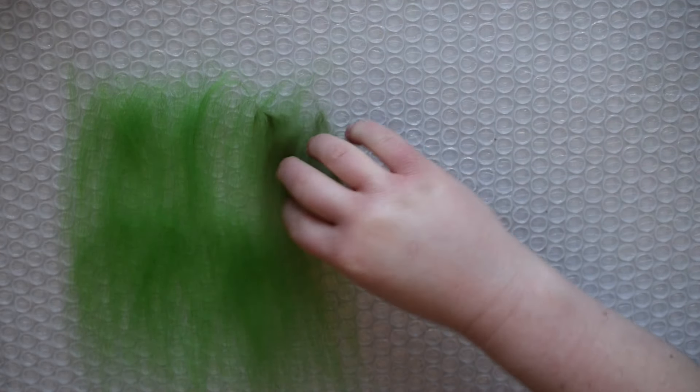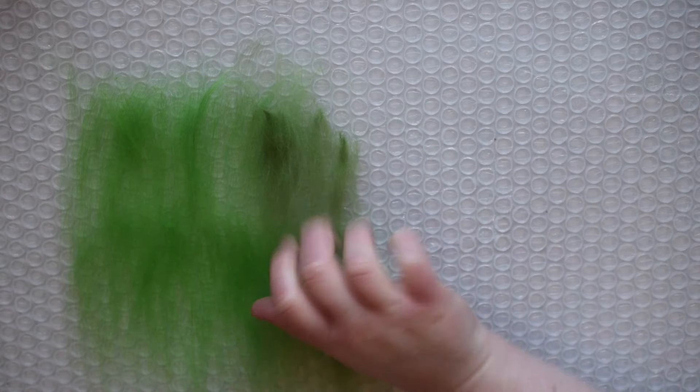Lay the wool in an even row on top of a sheet of bubble wrap, then add more rows facing the same direction. Make sure to overlap the fibers slightly to ensure even coverage. I highly recommend using small sections of wool at a time — you can always add more, but having large clumps can make it really difficult for the wool to felt properly.